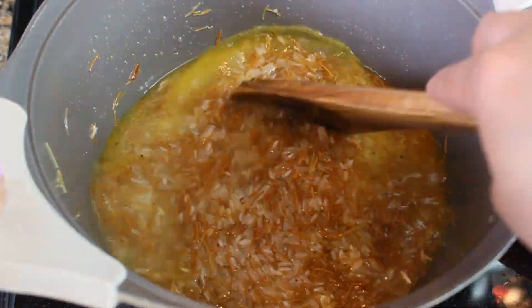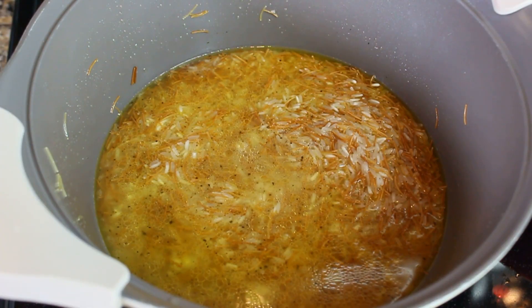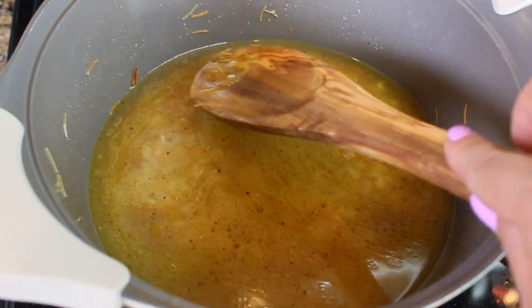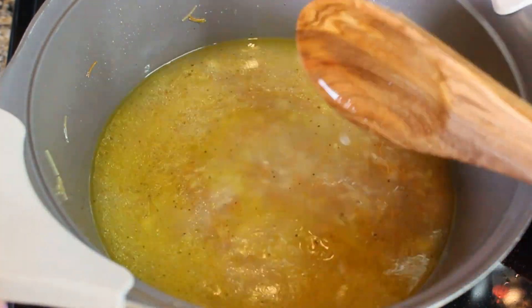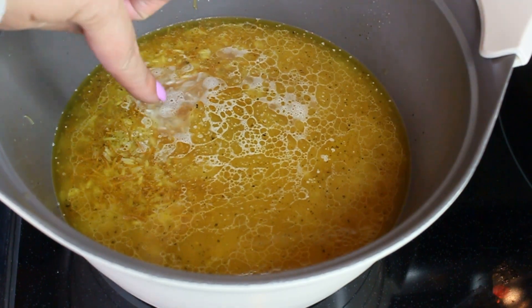For every cup of rice, add one cup of water, and about one cup — or maybe a little less — for the vermicelli as well. You can use your spoon as a guide to measure the water level, but I usually say about half an inch above the rice.